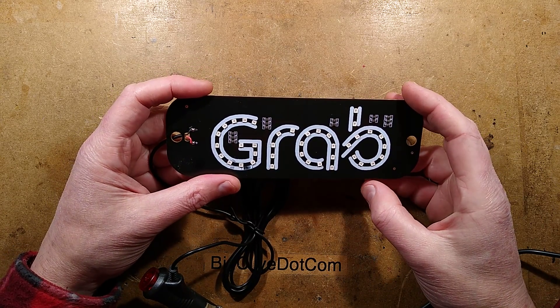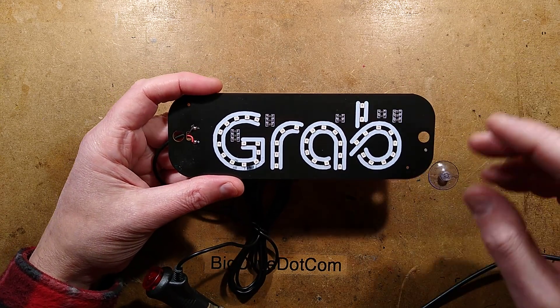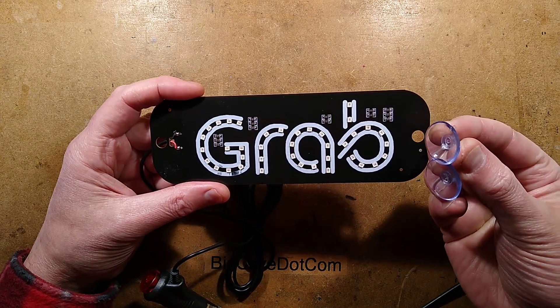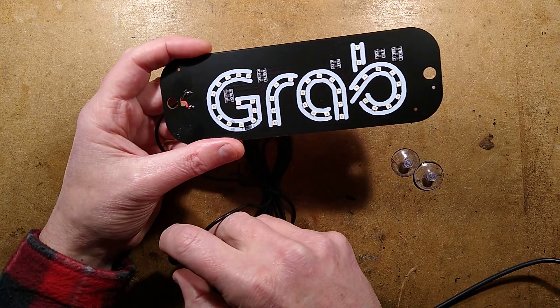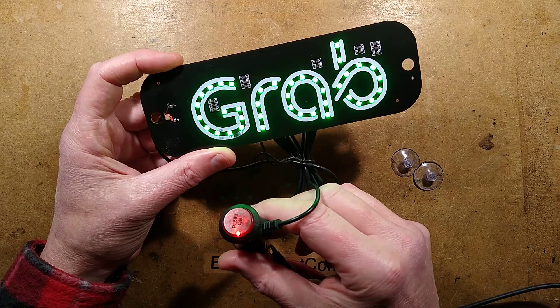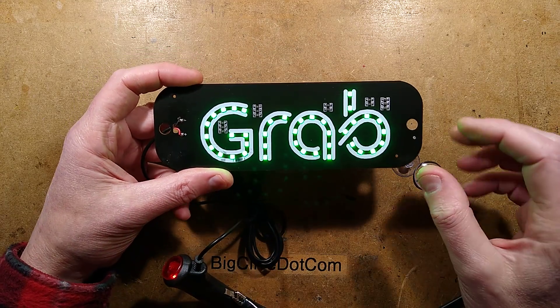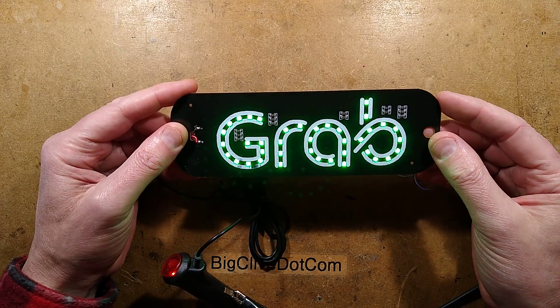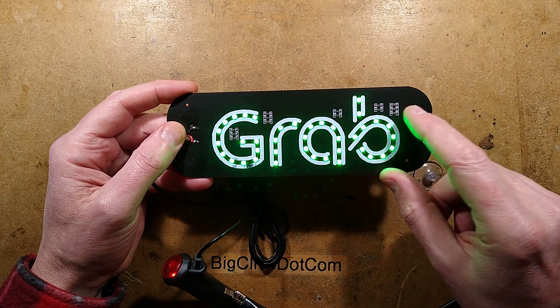This is a strange one, unless of course you live in Singapore, because that's apparently where it derives from. This is a vehicle sign that you stick in the inside of your windscreen, and when you turn it on, it lights up bright green and says GRAB. It does appear to be associated with a Singaporean food company, so I'm not sure why it was being sold on UK eBay. But it was, and I bought one because I wanted to see how they laid the circuit board out.